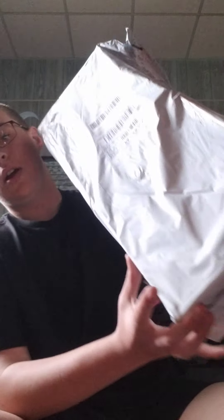Alright, got another unboxing video — didn't even open up the packaging. This right here is supposed to be the WL Toys F949S, if I'm not mistaken, so let's crack her open.